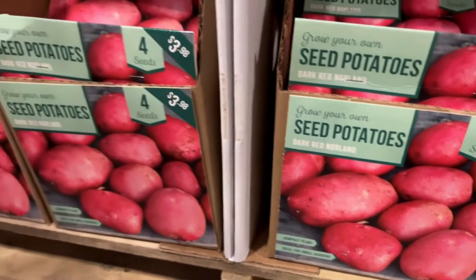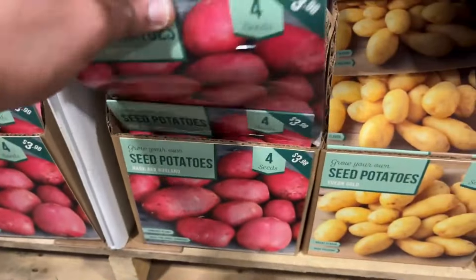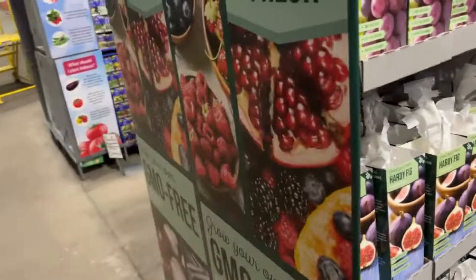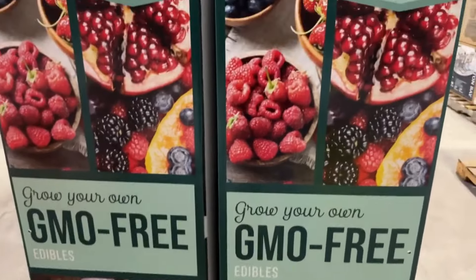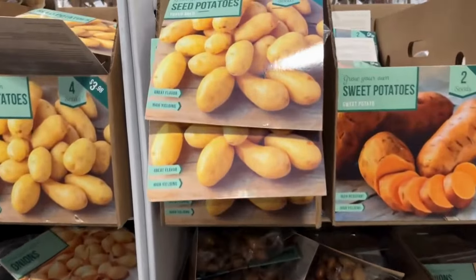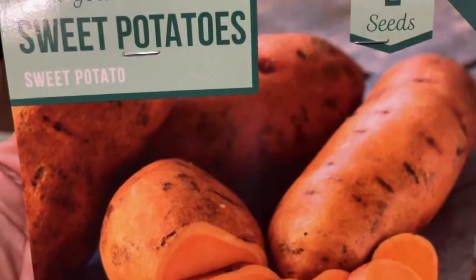Below here we have seed potatoes — this is a Yukon Gold. There are four seeds in here for $3.98. It's high-yield, meaning you will get a lot of potatoes from just one seed potato. It prefers full sun, will get 30 to 40 inches tall, and you will harvest this early summer to fall. It's good from zones four through nine. If you've never planted potatoes before, give them a try! Make sure whatever container you use is BPA-free, or plant them in the ground if you have space.